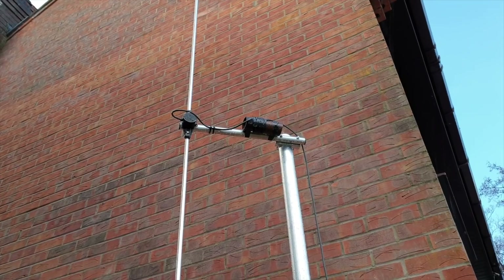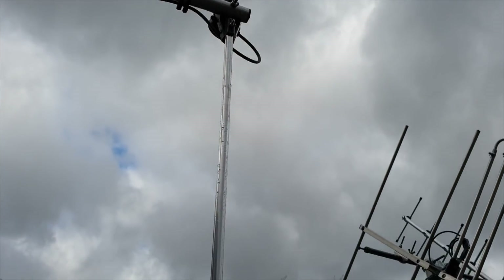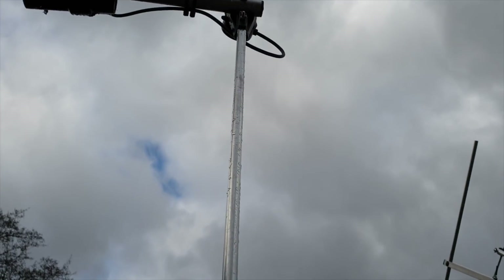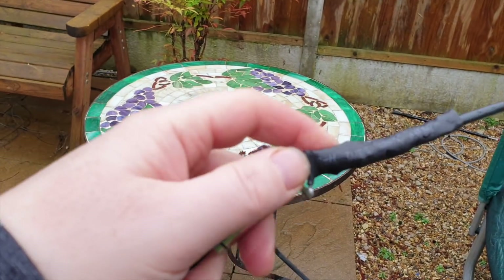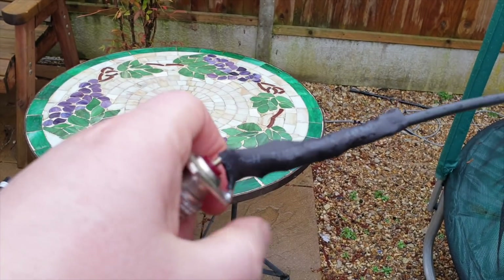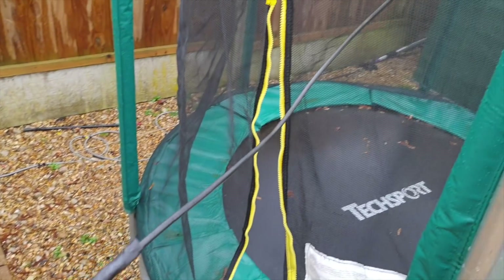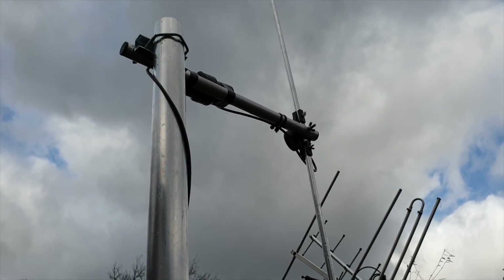I must admit I'm getting pretty stumped on this one. I've soldered the connectors and screwed them back into the little grub screws on the two arms of the dipole. I've tightened up the bolts and replaced the PL259 with a socket so I can get a direct connection. When I put a dummy load on here I get 1:1 SWR, but when I connect the antenna I get over 3:1 SWR, even on the lowest part of the four meter band.